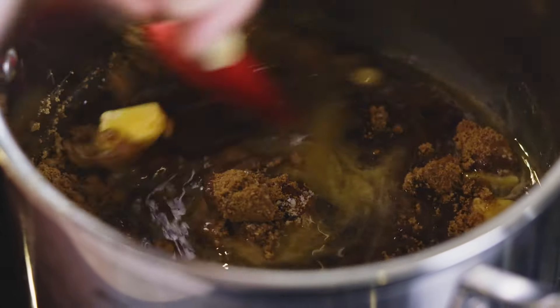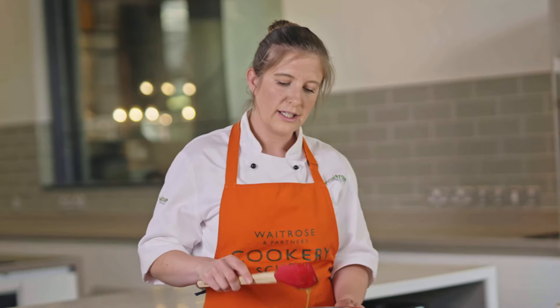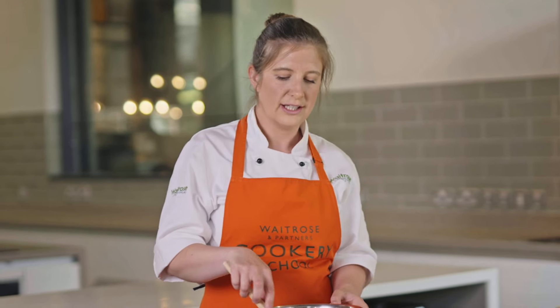Once you've got all your ingredients in the pan you're going to wait for those to melt — wait for the butter to melt down and the sugar to dissolve — and then we're going to add in our oats. We're using light brown sugar today which gives the flapjacks a really nice sort of caramel flavour.